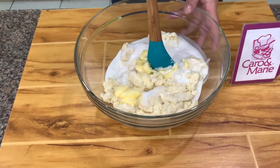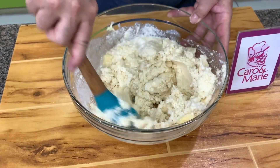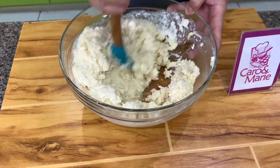You mix this together. If you want it sweeter, you can increase the sugar. Instead of 2/3, you can make it 3/4.